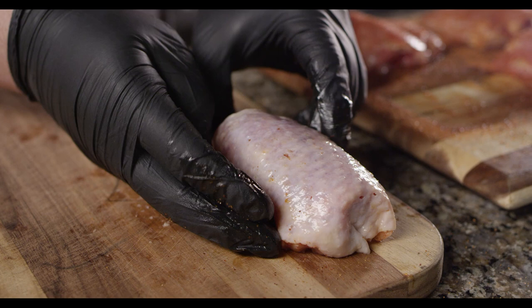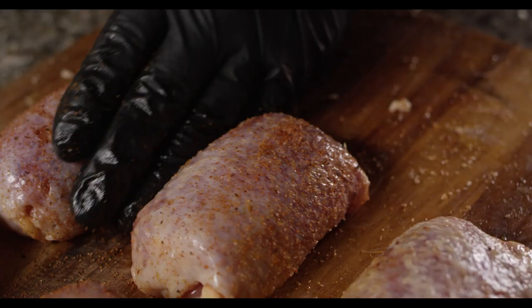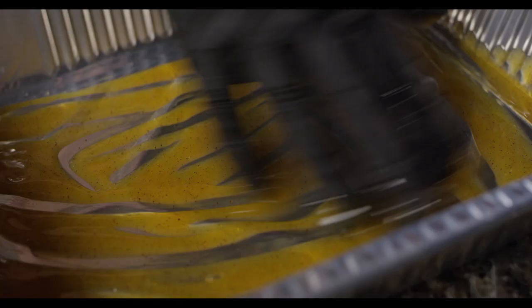Consistency is key — it's all about the presentation. With our skins back in place, now we'll give another light dusting of the Plowboy's Yardbird on top of the skin. I want to prepare the pan by putting some Butcher BBQ Chipotle Grilling Oil in the bottom and spreading it around.